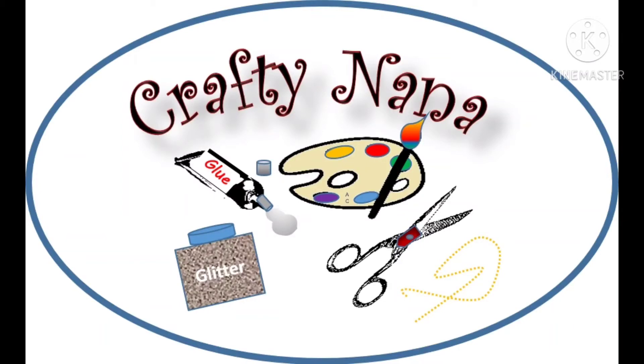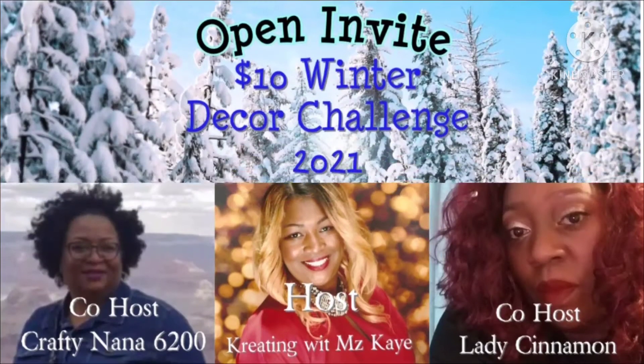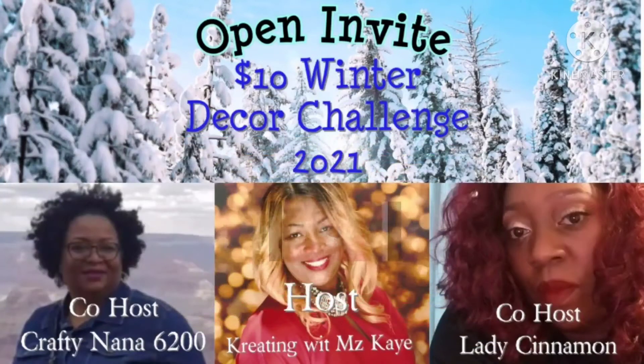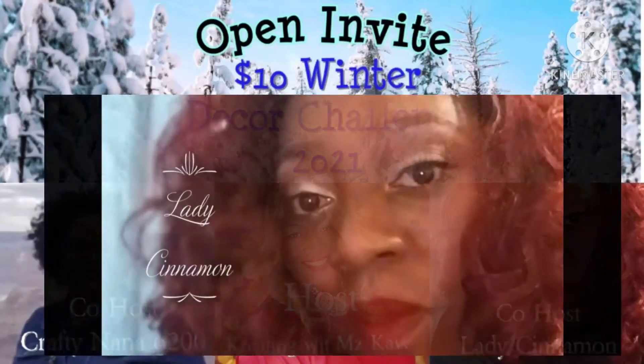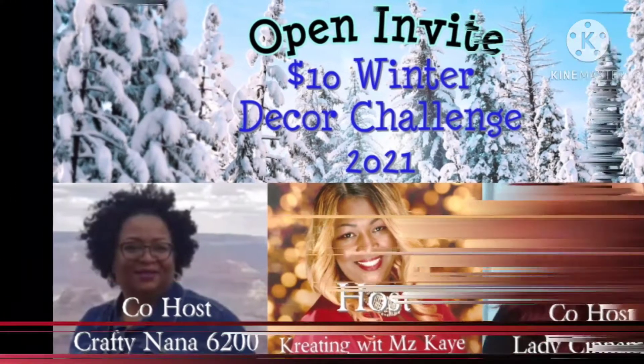Hello to all of my DIYers, non-DIYers, and DIY enthusiasts. Welcome to the Crafty Nana channel. Today I'm not only participating, but I'm also co-hosting the $10 Winter Decor Challenge 2021 Open Invite, along with the fantastically creative Creating with Ms. K and the inventive Lady Cinnamon. These are gifted women who produce phenomenal pieces on their channels, so please make sure you visit them. Their channels are listed in the description area.